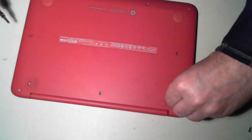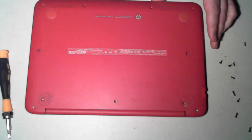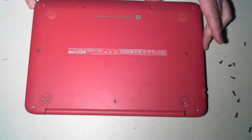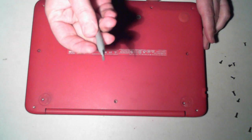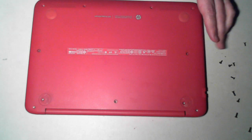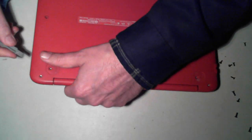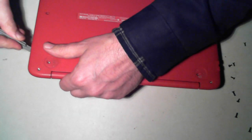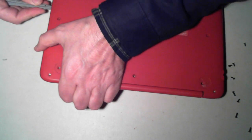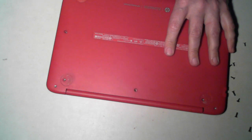So once we've removed all the screws, what we'll have to do is prise along the edges. I've just got a little plastic prying tool — I've got a couple of them. Start near the power button, which is on this side. And then you'll slowly hear it — there are some clips that are holding it in.